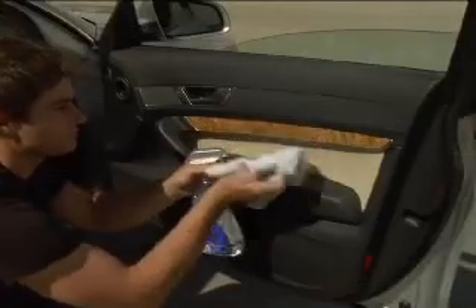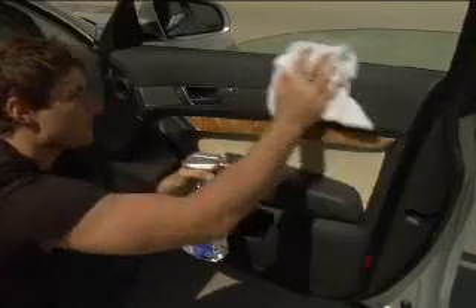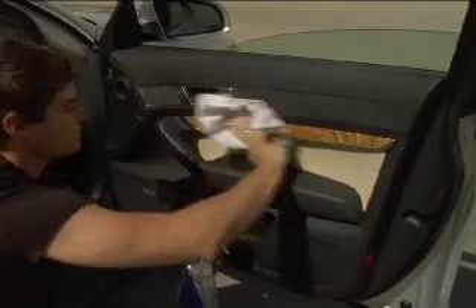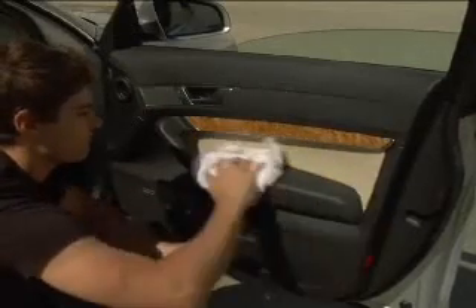Step 9: Spray a small amount of car interior or vinyl protectant on a towel or rag. With the moistened rag, gently wipe the dashboard, door handles, and all vinyl parts. Step 10: Allow to air dry.